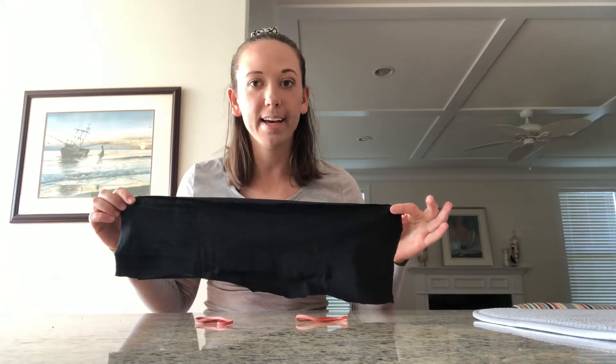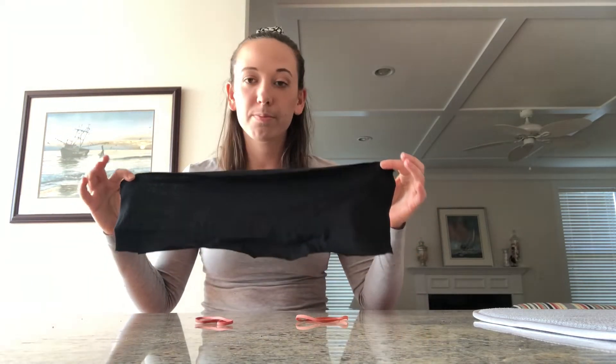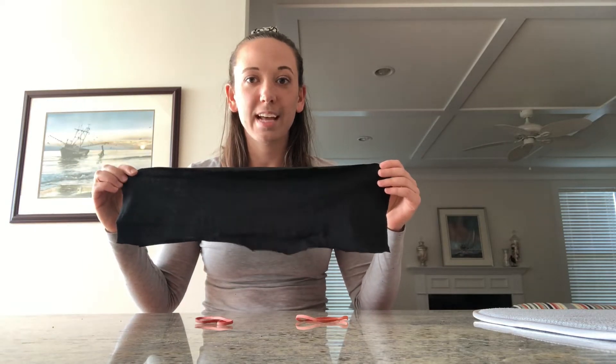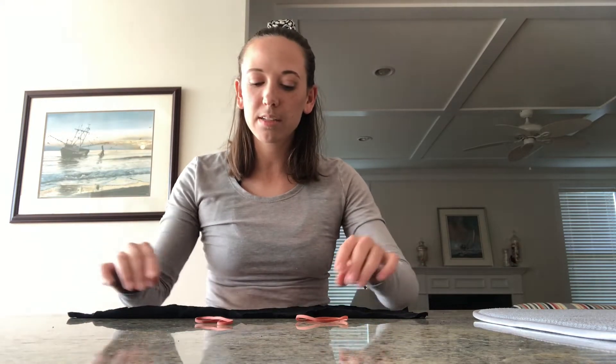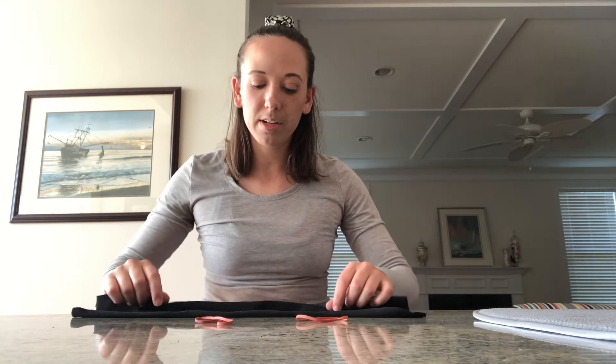I have already taken an old t-shirt and cut off a piece of fabric about this size. You can use any old t-shirt you have at home. If you want to be really fancy, you can iron in the edges and fold them in so you have some clean edges like this, or you could even sew them in.